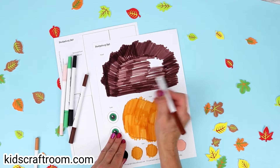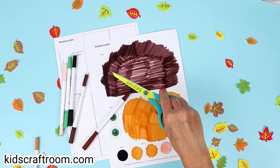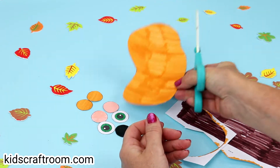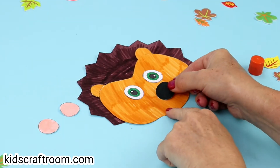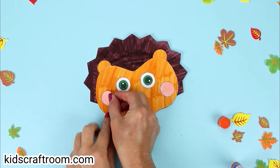The shapes are nice and chunky for little hands to colour and cut. So once you've finished colouring it in, cut out the pieces and then you can start putting your hedgehog together. Pop the little ears and face onto the quills at the back, and then you can decorate the face with the eyes and the nose and the two little rosy cheeks.